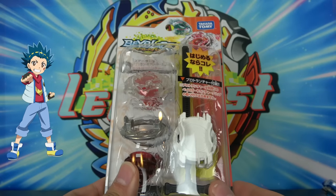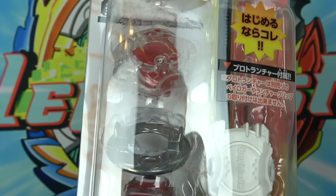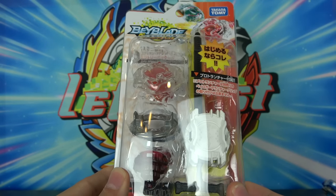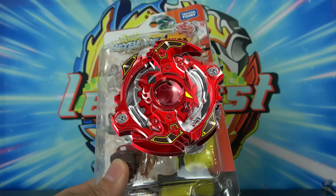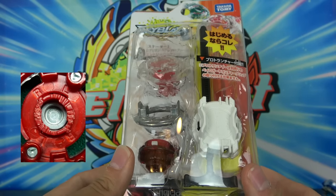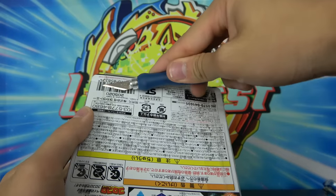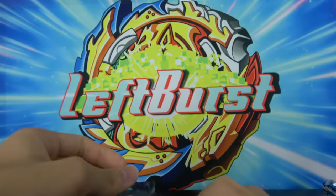We have Valt's rival Shu's Beyblade, Spriggan. I actually do have a single layer Spriggan — I think it was the second Beyblade I ever got. I think I got Storm Spriggan first and then single layer Spriggan. But it's very worn out, the teeth are extremely worn out, so I'm definitely excited to have a new one. Let's open this guy up. I'm cutting towards myself — I'm sorry, bio teacher. Let's look at this single layer Spriggan one part at a time.